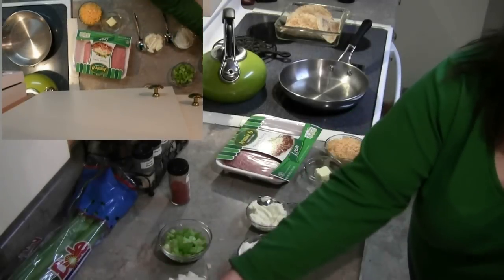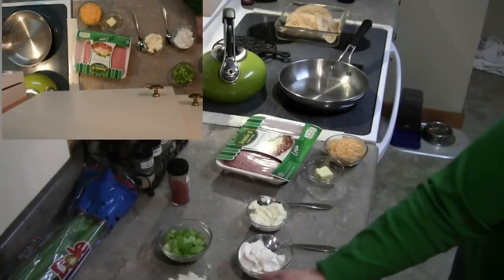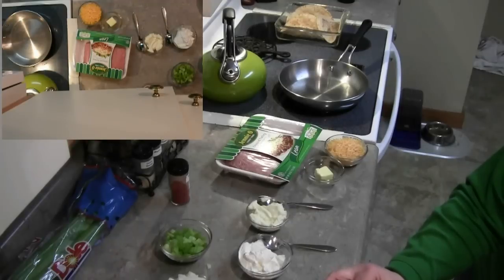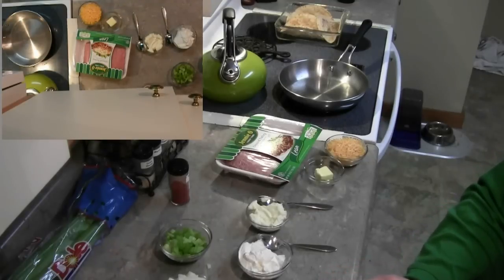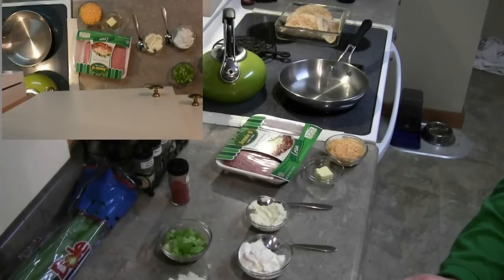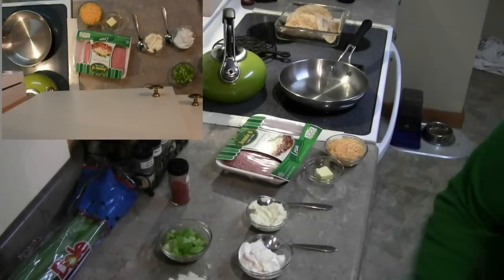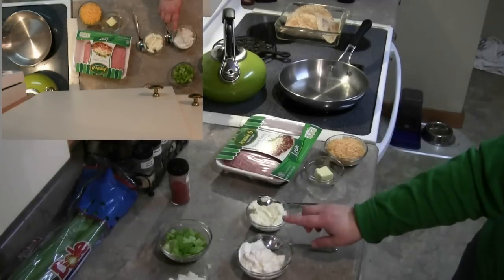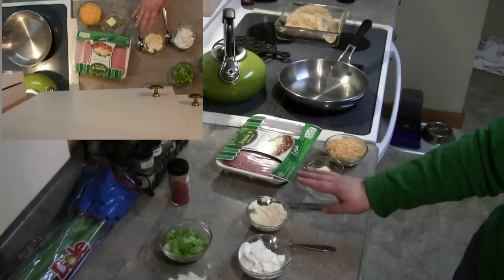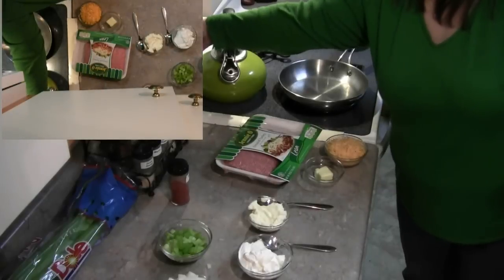You'll also need one chopped stalk of celery, a little over a half a cup of onion, one chopped tomato, a half a teaspoon of poultry seasoning, a half a cup of sour cream, and a third cup of mayonnaise or salad dressing — whatever you want to choose.